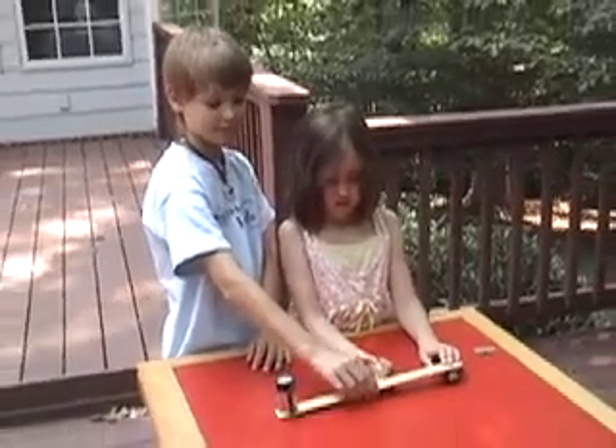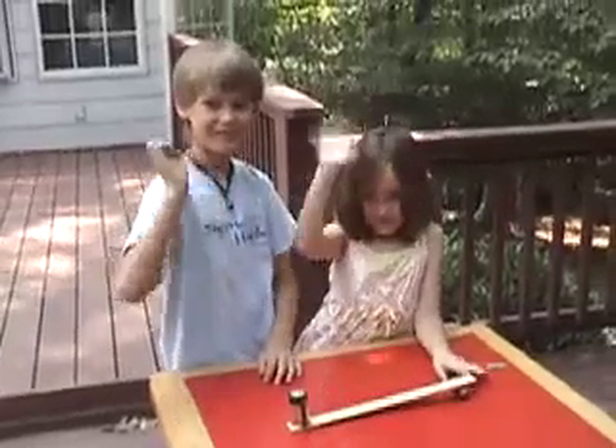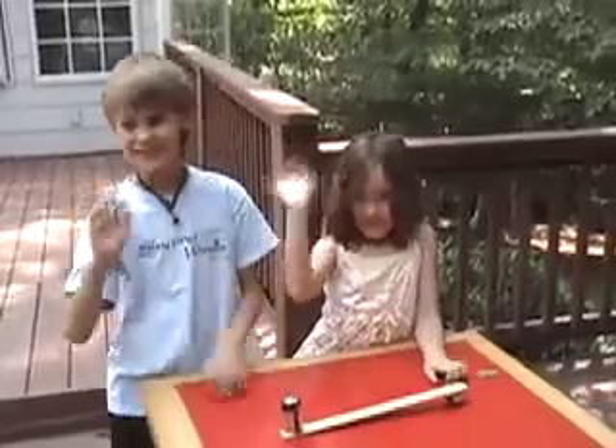Excellent, ladies and gentlemen! Thank you very much for watching our little science demonstration. Thank you Ben, thank you Sarah — wave goodbye to everybody. So long everybody, never stop wondering, bye-bye!